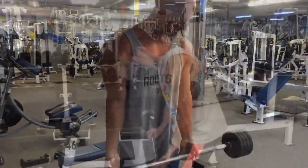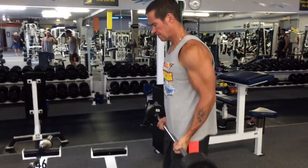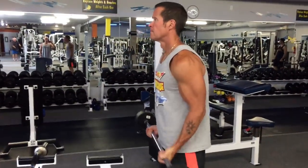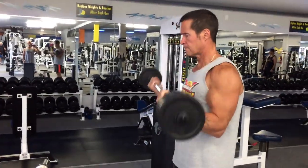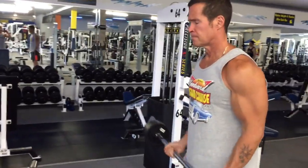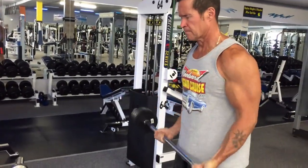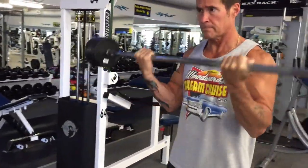Rest pause training definitely has its benefits. It's one of our favorite styles of training and there are different variations we use — Mayo reps, hundred rep sets, multi-angle rest pause sets. It's just a great way to increase that effort, push your limits, and really squeeze out every last bit of gains from your physique and your training program.